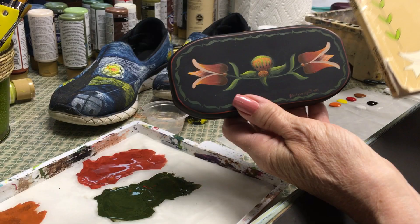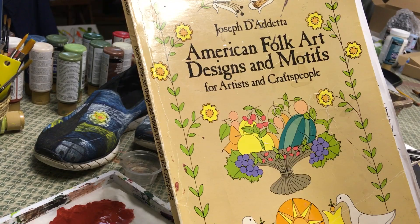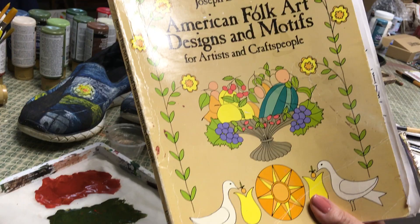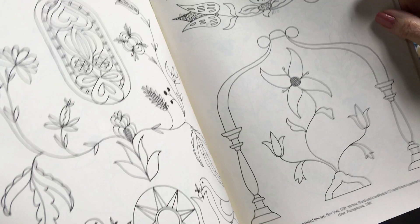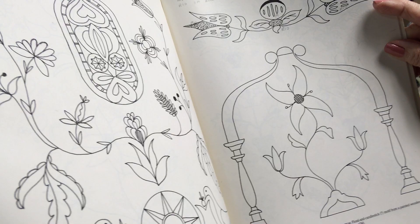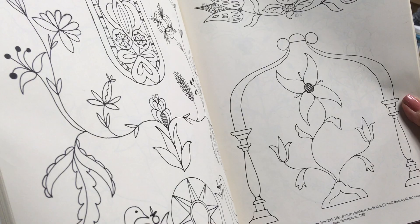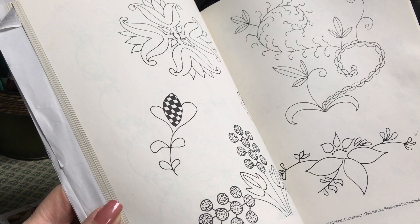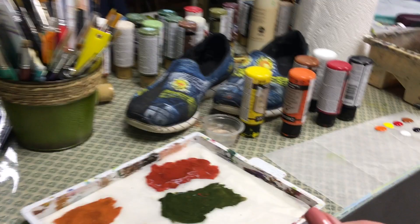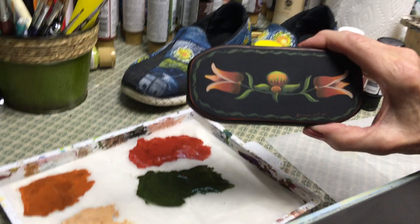I just want to let you know that I got the pattern for this design in a book of line drawings that I have. I picked this up many, many years ago — you can see I've got notes in here and it's pretty beat up because I use this book all the time. It has a lot of period line drawings. Here's the one I used on the glasses case; this one actually is from a piece of painted tinware done in New York in about 1790. Since I love painting on tinware I thought it was kind of appropriate. I just page through this book and many times I'm inspired to paint something just by looking at the designs — it's all line drawings and I just add my color to it to make it come alive.